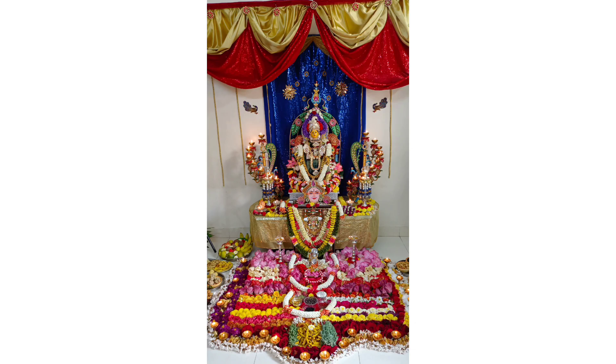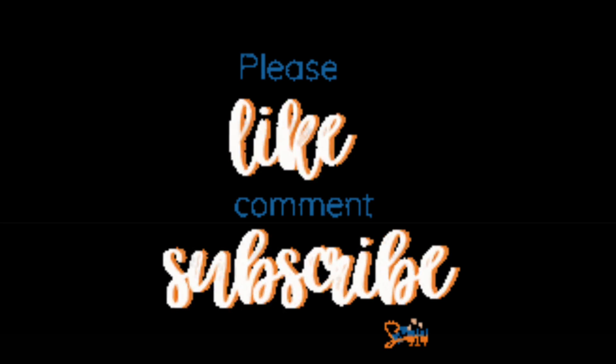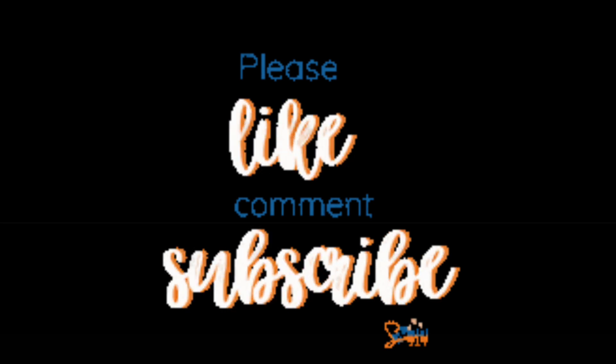This is it for today's video. Hope you all enjoyed watching my video. Bye!